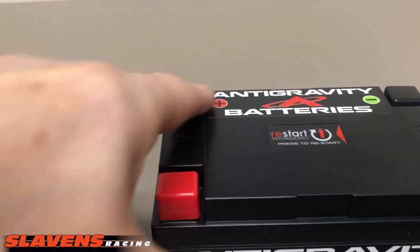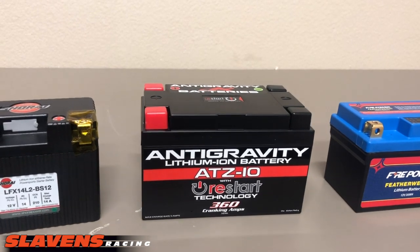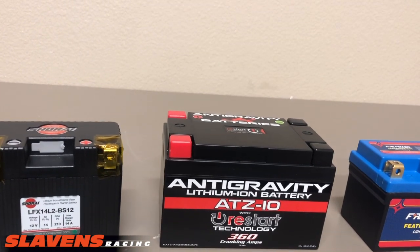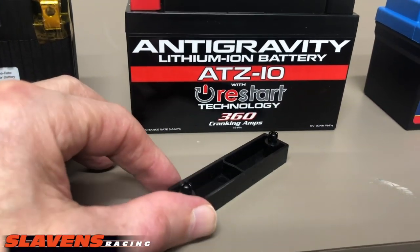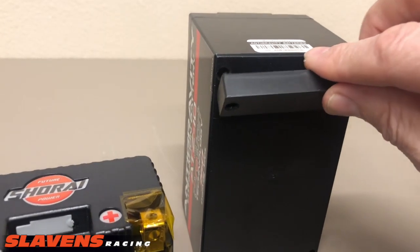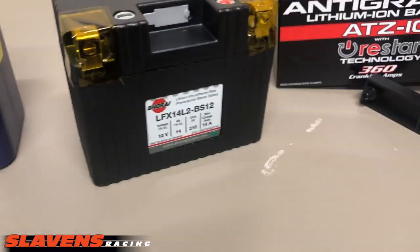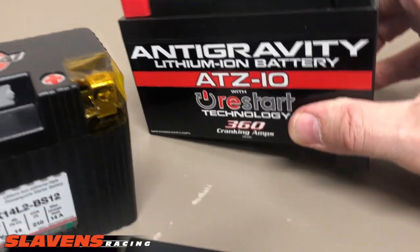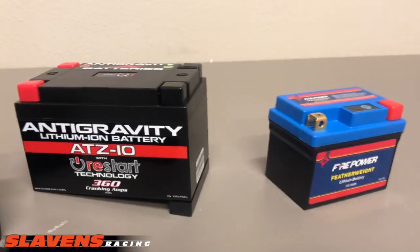Also, the Anti-Gravity has four battery posts — two positive, two negative. What that does is give you different options for mounting it in your bike. Maybe you had it in one bike, then you switch it to another bike where the terminals are in a slightly different location — this makes it easier to accommodate that. Another feature they have are these plastic block spacers; two of them come with it. They slot into holes on the bottom so you can raise or lower it in your battery box depending on the bike. Most of the other batteries come with dense foam pads to fit it correctly in your bike.